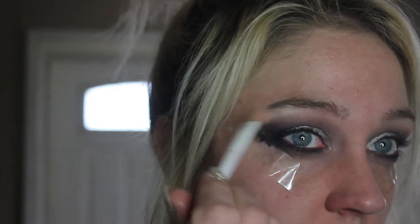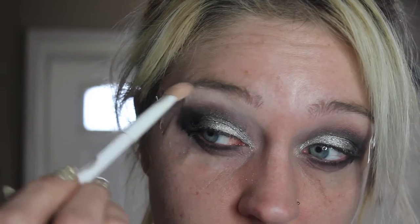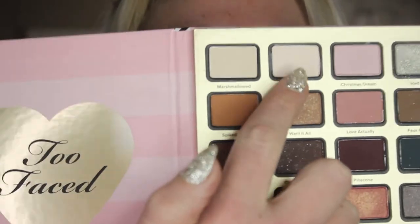To highlight under my brow, I'm starting with MAC Studio Finish Concealer in the shade W10. I'm making sure not to stop my brow highlight at my brow — because that shadow has come out so far, I'm taking the brow highlight all the way to the tape. To set that concealer, I'm using the shade Snow Day.